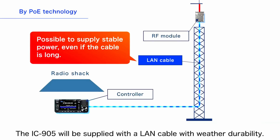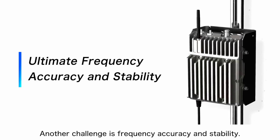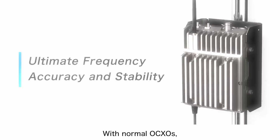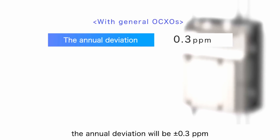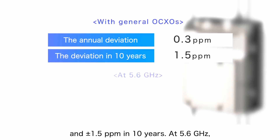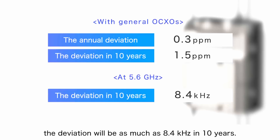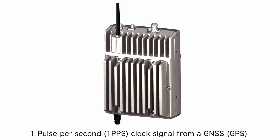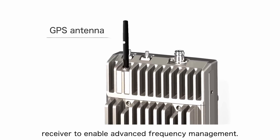The IC905 will be supplied with a weather-durable LAN cable. So we've eliminated coax cable loss and solved the voltage drop problem. But what about stability and drift? Even with a high-performance OCXO, frequency gradually changes due to temperature and aging. With normal OCXOs, the annual deviation is ±0.3 ppm, reaching ±1.5 ppm over 10 years — at 5.6 GHz that's as much as 8.4 kHz of drift. To solve this, ICOM has adopted a high-precision 1 pulse-per-second clock signal from a GNSS GPS receiver to enable advanced frequency management.